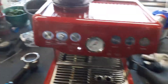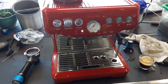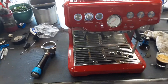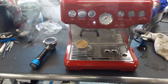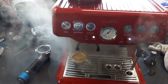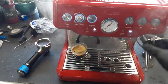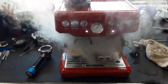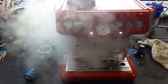And now we're going to test the steam. Pressure is building up, and as you can see it's feeling pretty good — excellent pressure coming out of the steam wand. Working excellent.